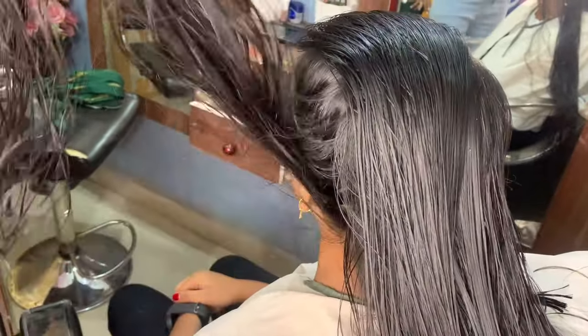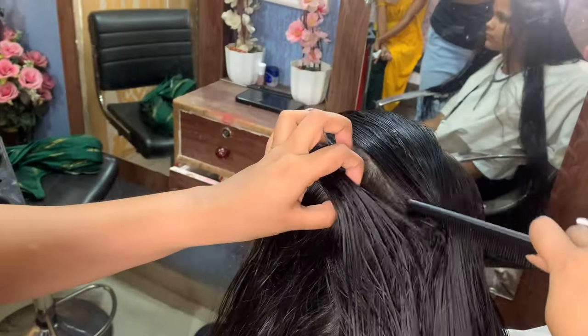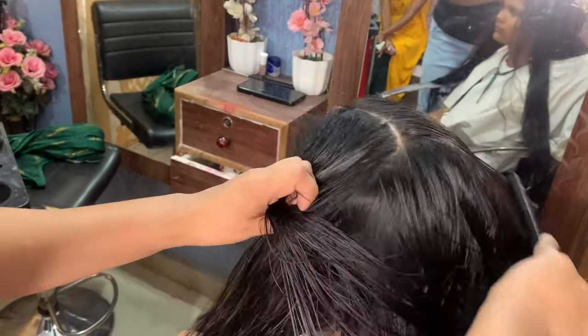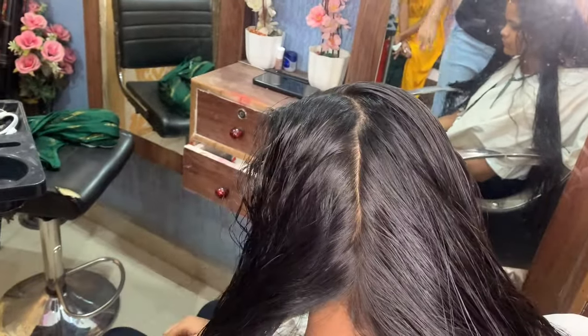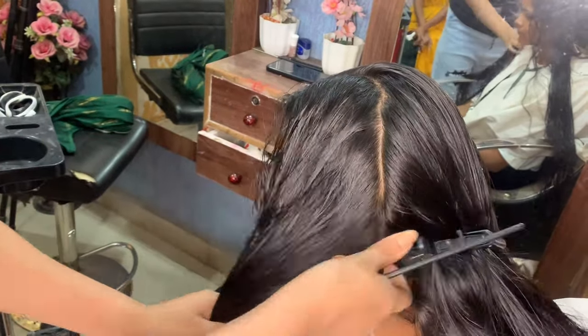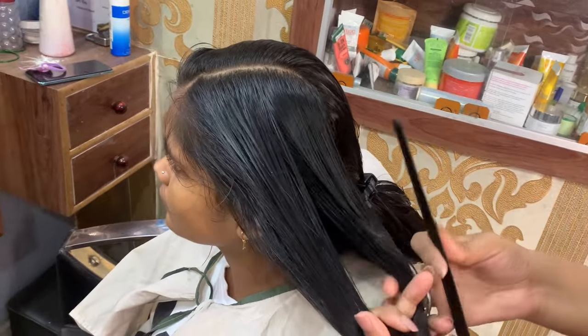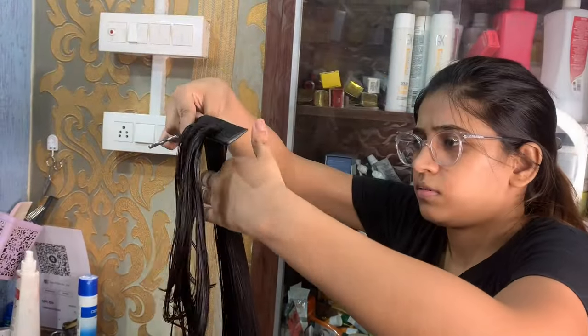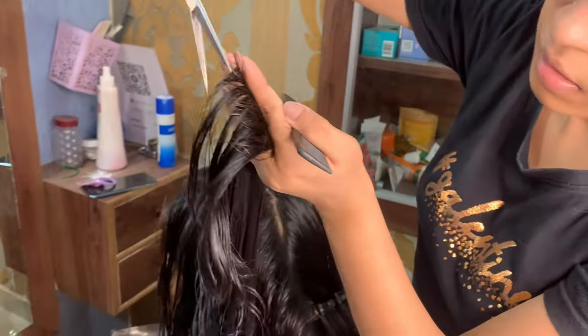Now we will cut the ear-to-ear section. You can divide it into two parts. First take the hair back and take the box section. I have taken it from the box section and put it in a section clip. I will cut it to 90 degrees. If you don't understand 90 or 180 degrees, you will get it — take it straight back and proceed.